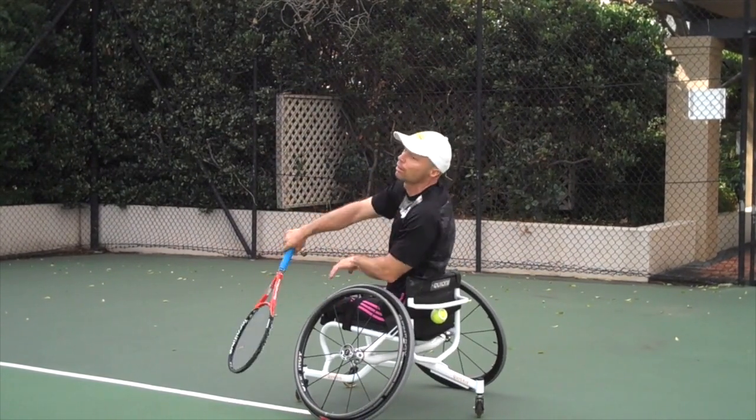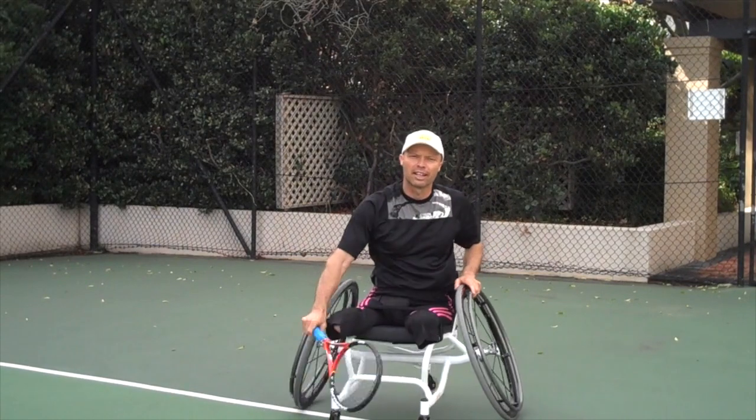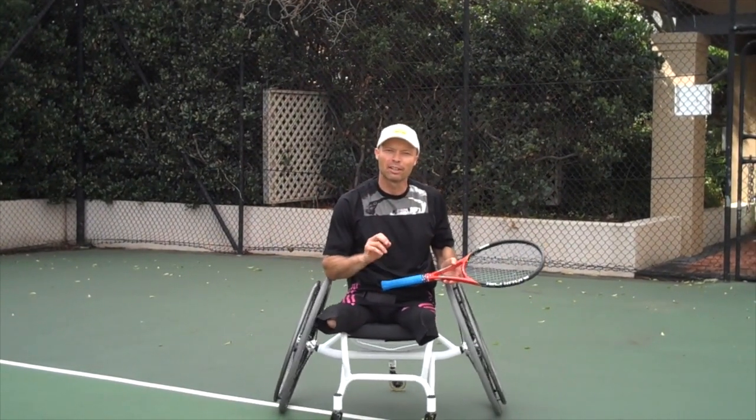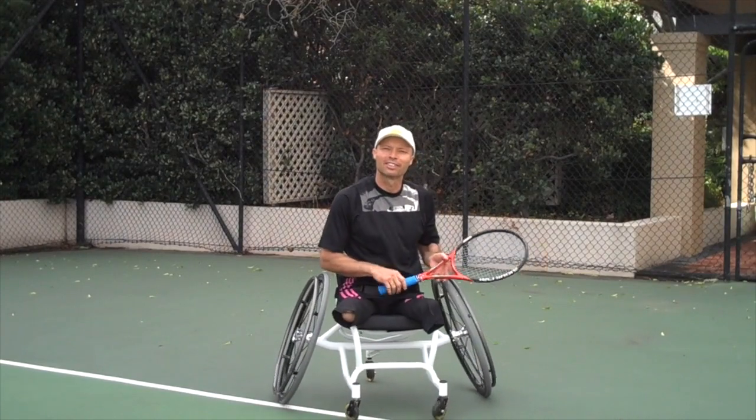I go back to hitting a normal serve. And you should have increased your racket head speed and the power on your serve.